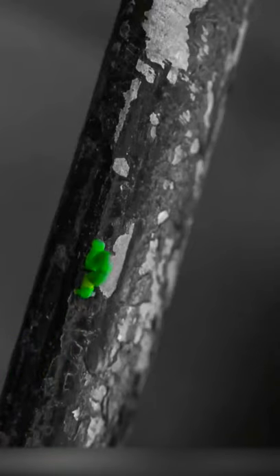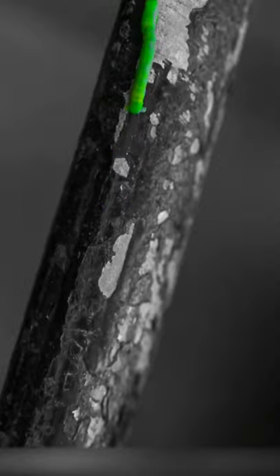Inchworms like to use their whole body to get around, so today let's work on our whole body exercise known as the inchworm.